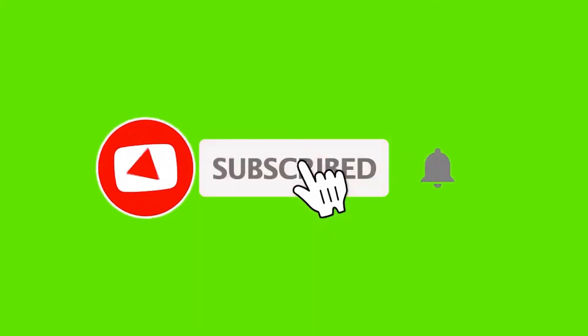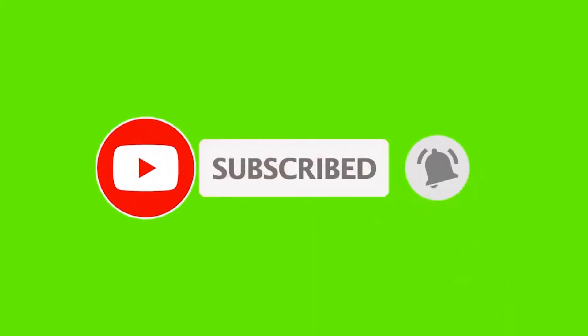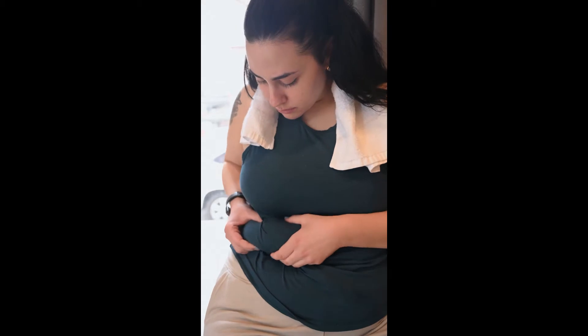Everyone knows that they need to stay in shape. One of the best ways to do that is with fitness videos. Get all the info you need here. Fitness video vibes.